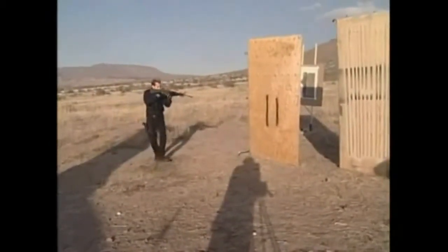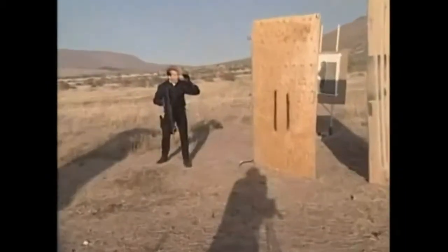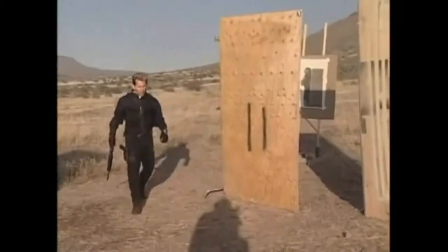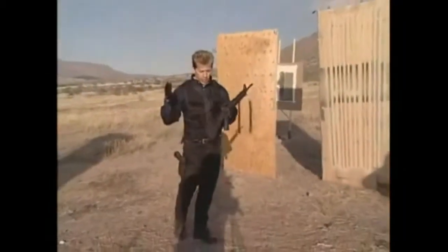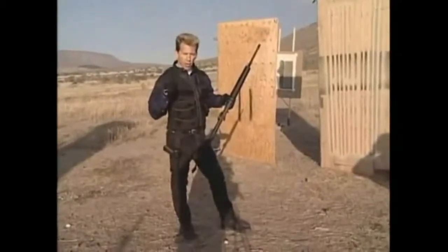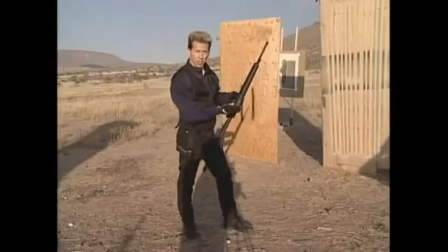Now we've cleared the room — gun is high the whole time. We know now no one's on either side as far as we can see. We feel we must enter the room for whatever reason. Let me tell you, this is one of the most dangerous things you can do. Law enforcement officers will tell you it's the most scary, most dangerous thing in law enforcement — entering a house when you don't know where the bad guy's at. That's why they send dogs in.